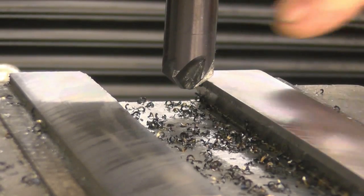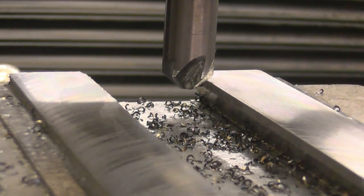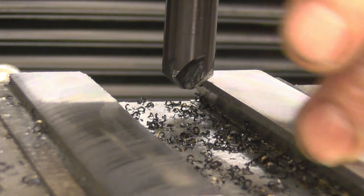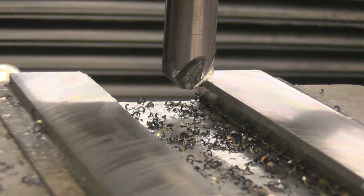All I want to do here is put a nice little chamfer down that edge and that edge. The chamfer's not just so it looks good — it also means it won't damage that edge. If you drop it, it'll ding the edge straight away. If it's got a nice chamfer on it, it won't damage it.